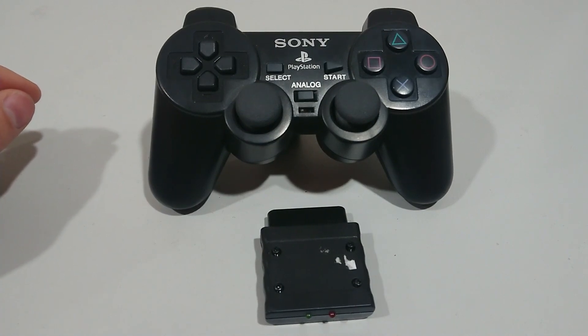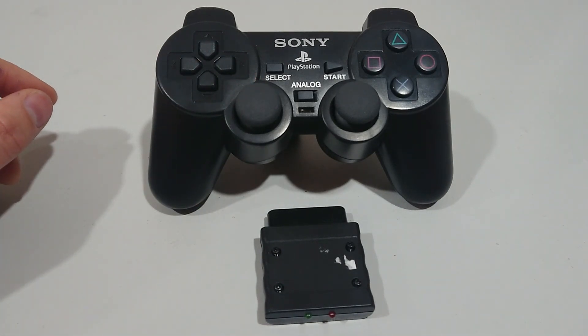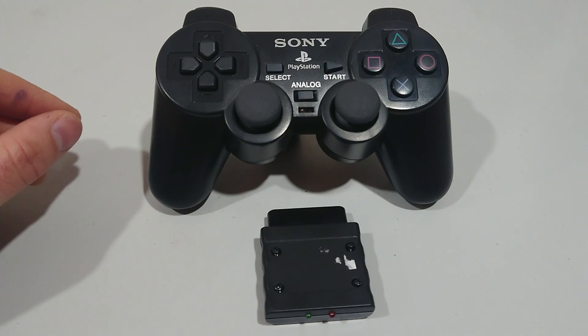If you had a PlayStation 2 when you were a kid, you probably hoped that Sony had made a wireless controller for the PlayStation 2. And it may look like they did, but they actually didn't. This one is a fake.